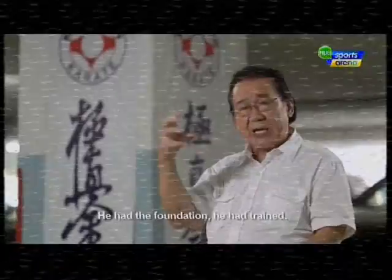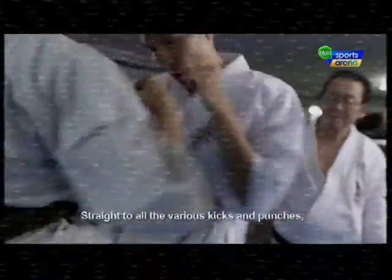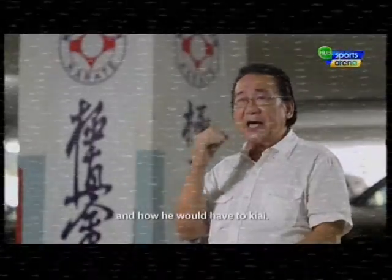He had the foundation. He had trained. He knows what martial arts is. So I won't do much on that — straight to all the various kicks and punches and how he will have to key them.